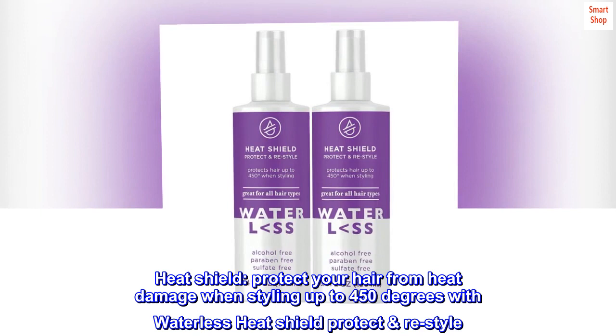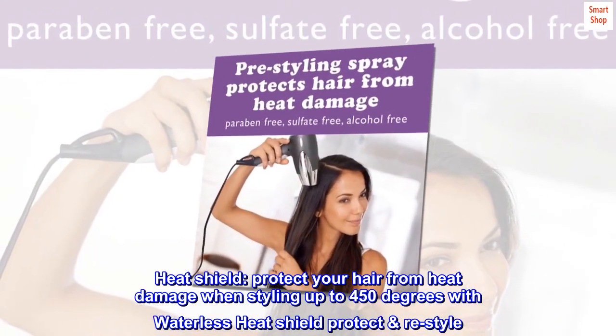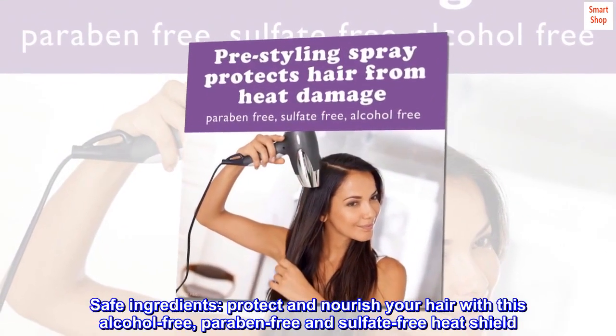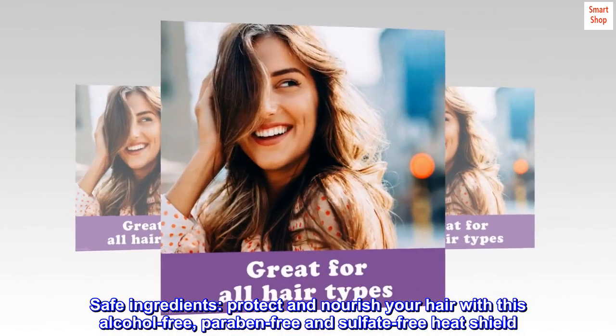Heat shield. Protect your hair from heat damage when styling up to 450 degrees with Waterless Heat Shield Protect Restyle. Protect and nourish your hair with this alcohol-free, paraben-free and sulfate-free heat shield.